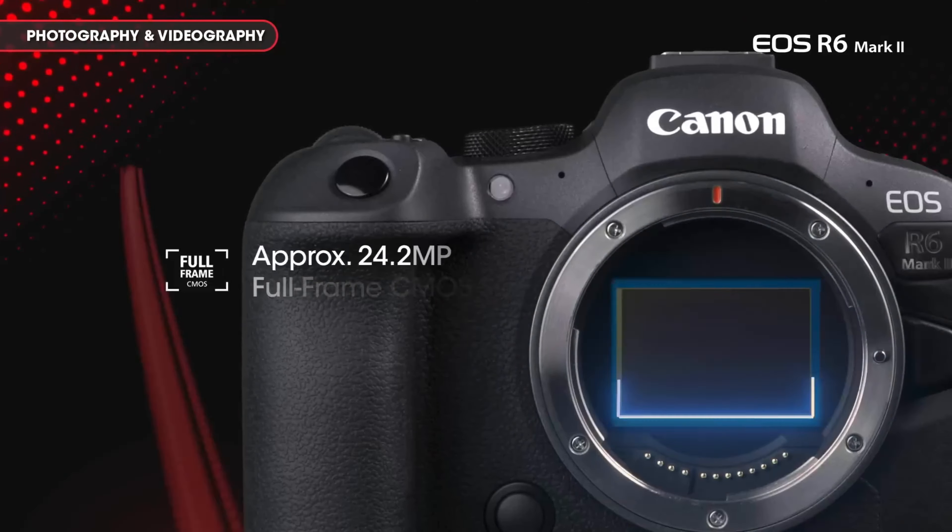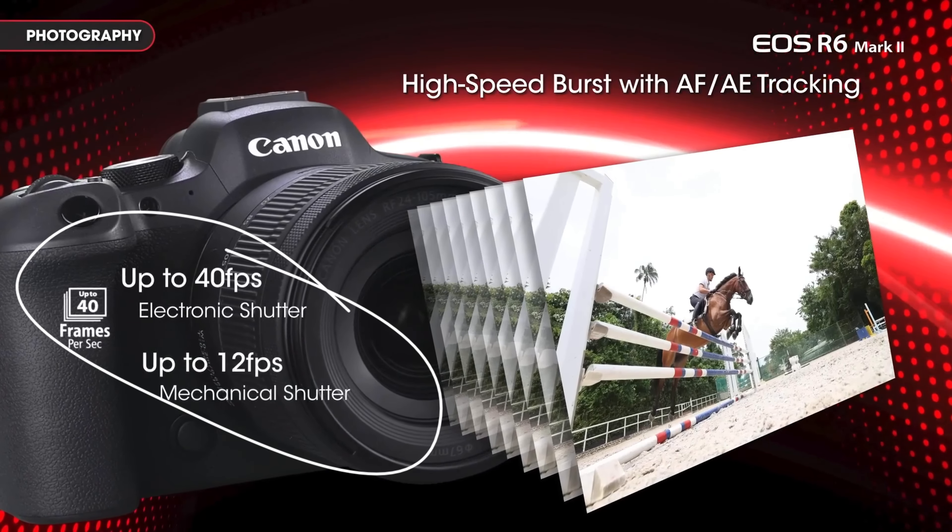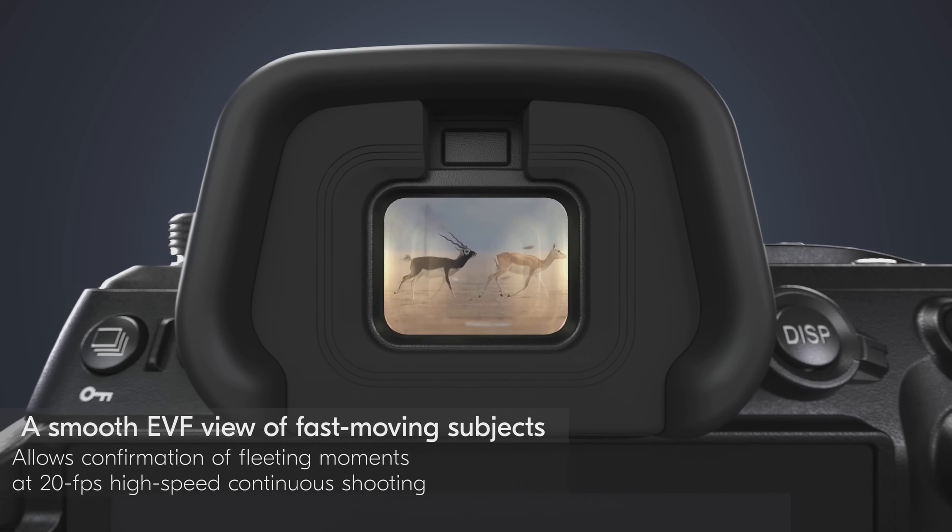Because of its very fast-reading sensor, the Nikon Z6III has almost no distortion in silent shutter mode — it can shoot 20fps in 12-bit Raw without any motion distortion. The Canon R6 II's sensor is not as fast, so you will see some distortion when shooting fast action in silent shutter. On burst speed: Canon does a max of 12fps in mechanical shutter at 14-bit Raw, and 40fps in electronic shutter at 12-bit Raw. Nikon does 14fps in mechanical shutter and 20fps in electronic shutter, both in full 14-bit Raw.